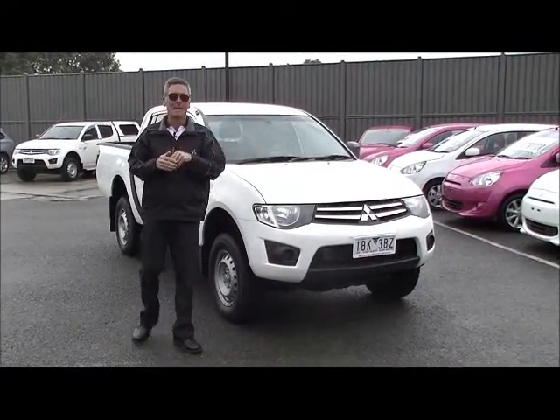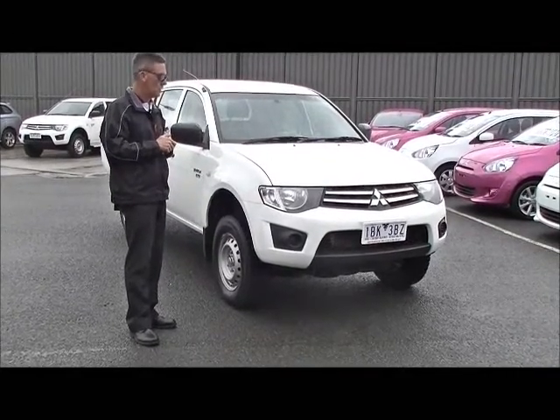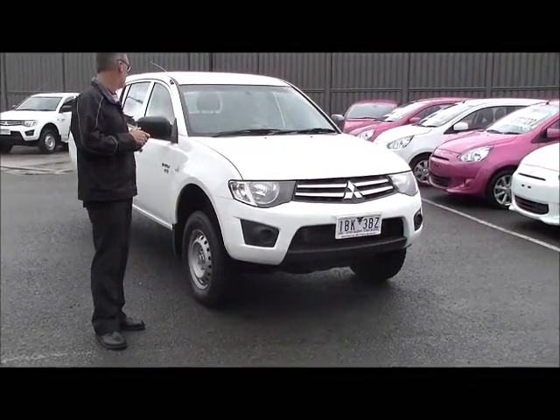Morning and welcome to Berwick Mitsubishi. I'm Mark and I'm going to take you for a tour around our 2010 Mitsubishi Triton GLX ute today.